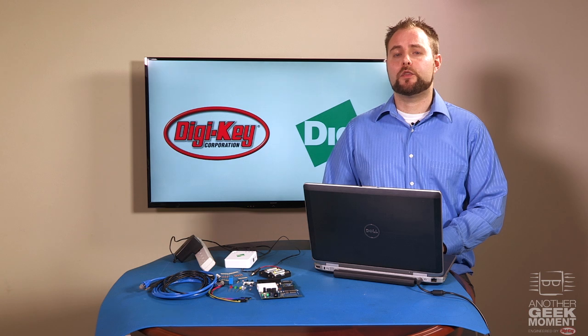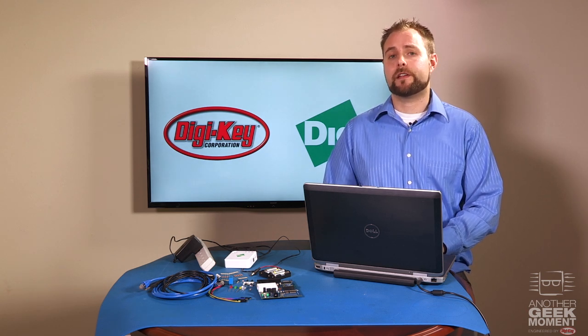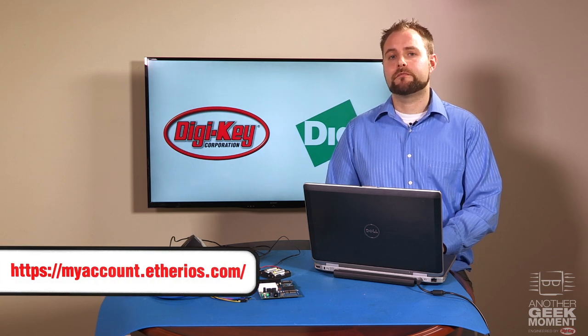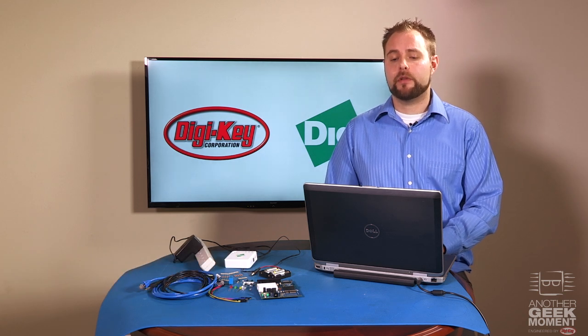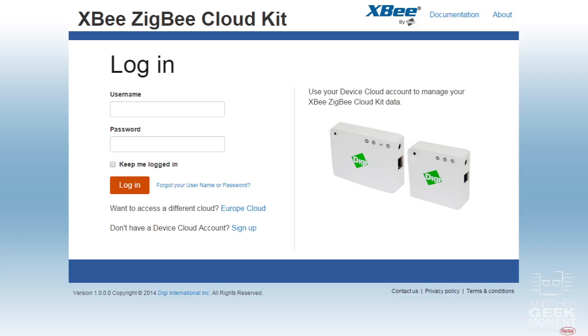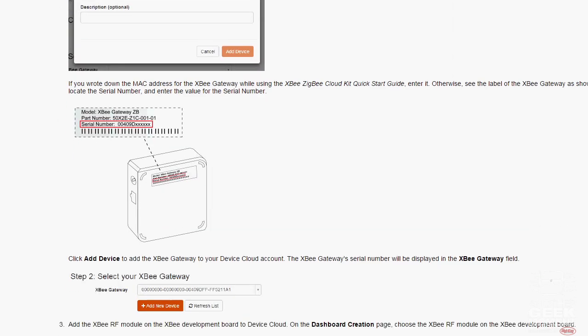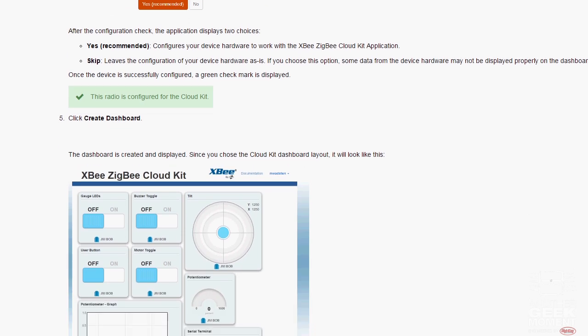Now to use this kit, you will need a device cloud account. If you don't already have an account set up, go to the URL shown below to register — registration only takes a few minutes. Once you have an account set up, navigate to the Zigbee Cloud Kit login page and enter your username and password. Once you are logged in, there are only five simple steps to complete to connect the Zigbee radio and development board to the cloud.